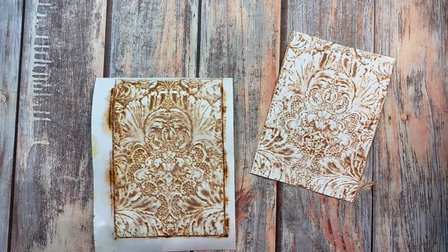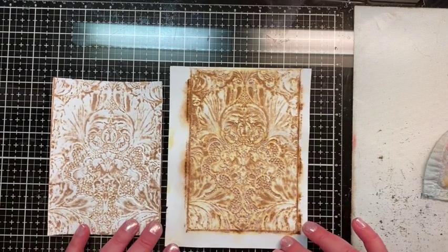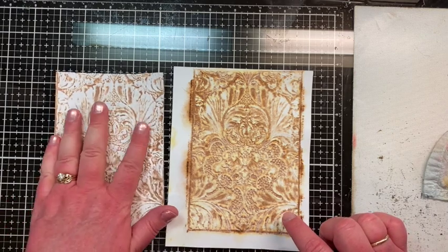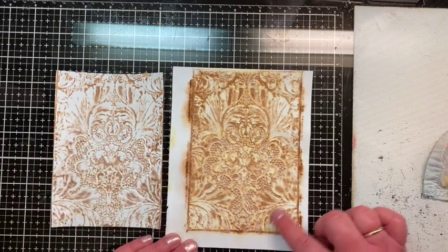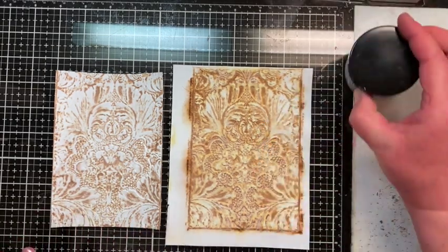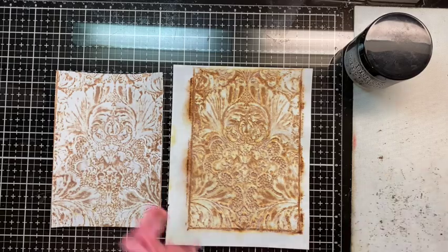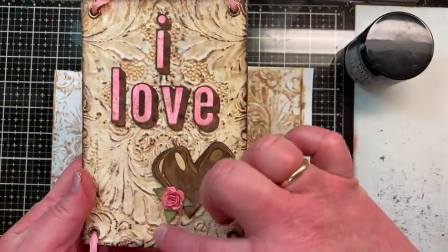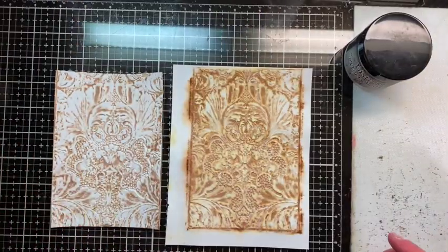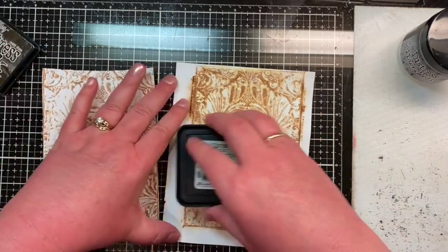After drying, here's what they look like. I actually think I like the heavy stock better because it left a lot of the white on the raised area, which I like better for looking like a tile. Now before I put the collage medium on, I wanted to make sure I had some dark areas — you know how tin tiles always have a dark brown around the edges and on raised areas where the paint wears off. That's the look I was going for, so I took my Ground Espresso distress ink pad and went around the edges.